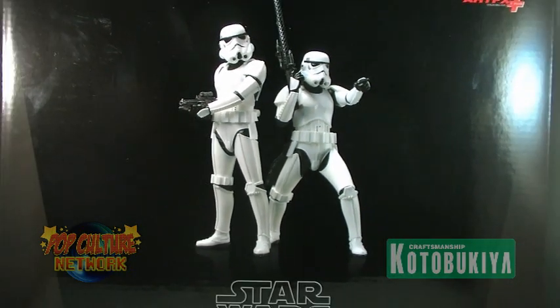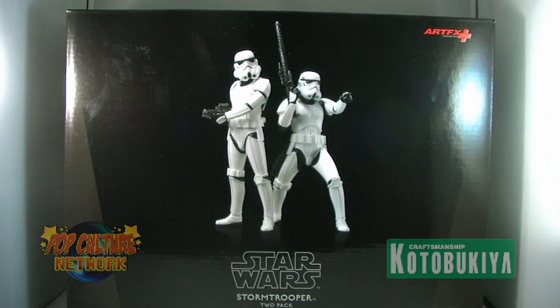Kotobukiya's impressive line of Star Wars Artifacts Plus one-tenth scale statues gets a very impressive addition in the form of the Stormtrooper Build Pack. This boxed set includes two Stormtrooper statues, perfect for building up an army of the Empire to stand alongside your Artifacts Plus Boba Fett or the upcoming Artifacts Plus Darth Vader.